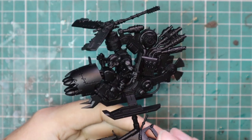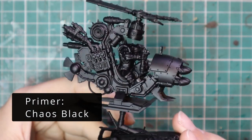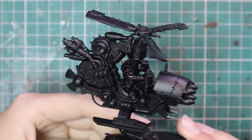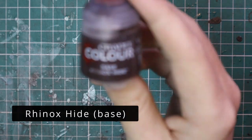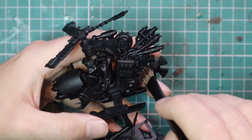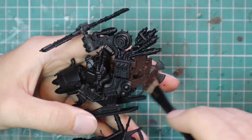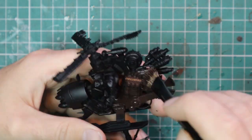At first glance, a Def Copta can seem like a very intimidating thing to paint, full of detail and all those extra bits and pieces. And honestly, you can ignore about 90% of them. This is Ork technology. It is supposed to be ramshackle and rusty, bashed and broken. So I'm going to show you guys how to paint it very fast and to a nice standard without spending days painting each and every one.